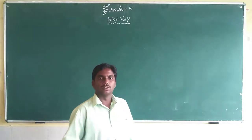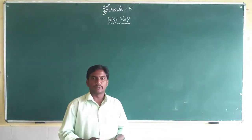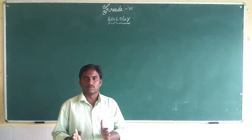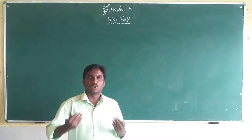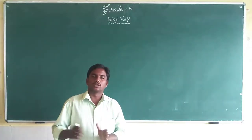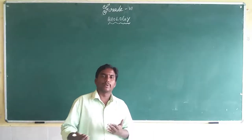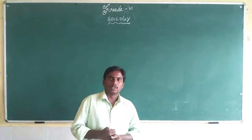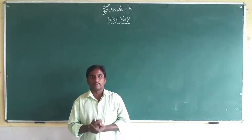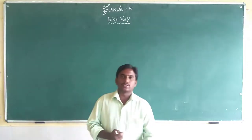Good morning friends. In our previous class we discussed the new topic — body movement, what is body movement, what are the internal and external organs, and what is the meaning of locomotion. Today we will discuss the next sub-topic.